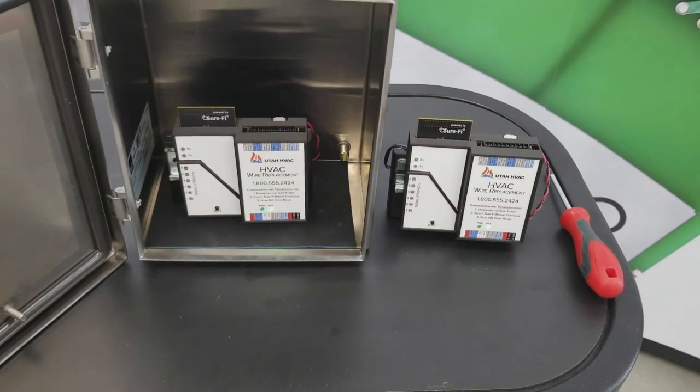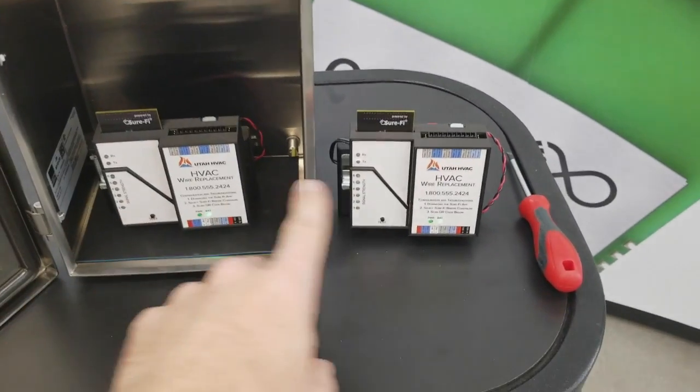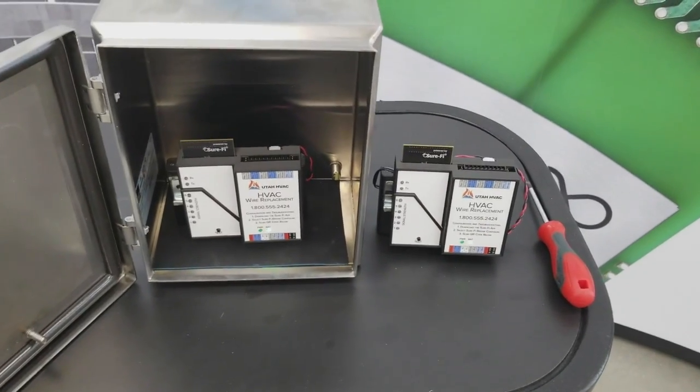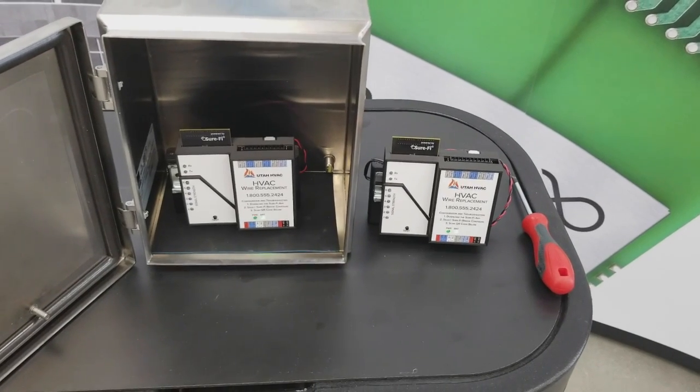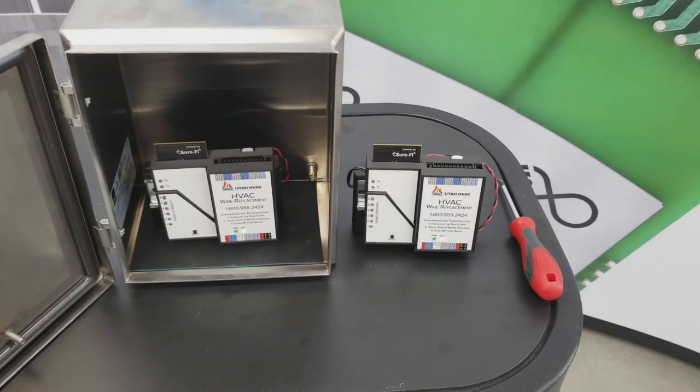Our wireless bridge transmits a 900 megahertz signal from one receiver to the other. The great thing about this product is it does not require an additional antenna or Wi-Fi access. It's just simple plug and play. It's only 12 volts DC.